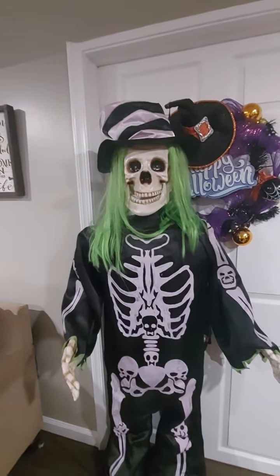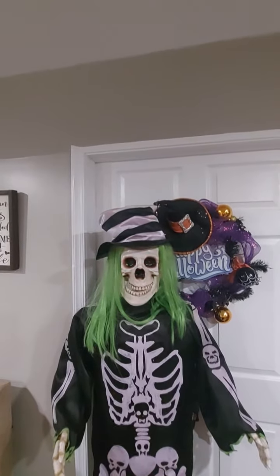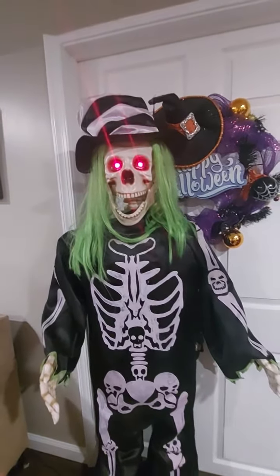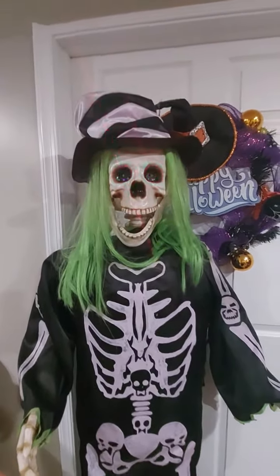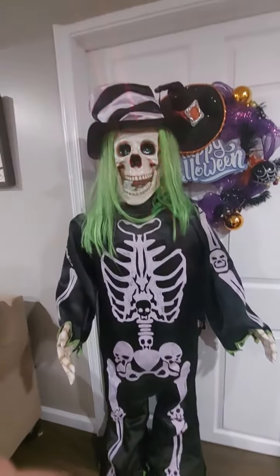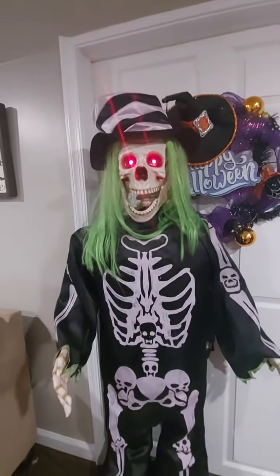Freak out! Freak out! Oh, freak out! Freak out! Oh, freak out! Oh, freak out! Oh, freak out!